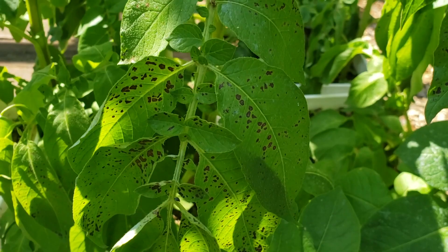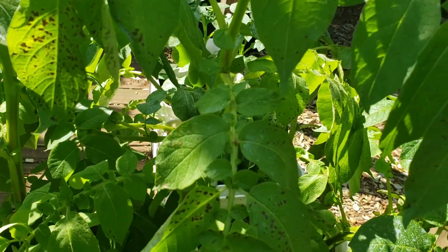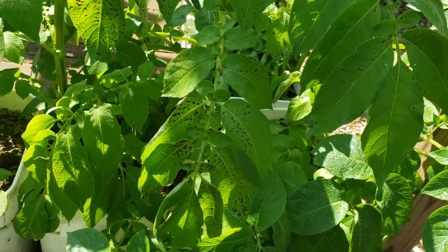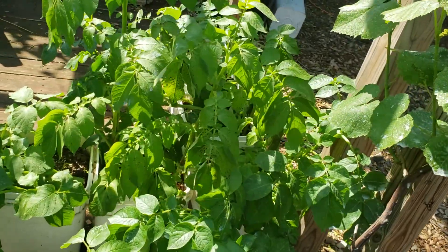I've got this. This isn't blight, although it's a relative of blight. It's called brown spot, and the unrelenting wet weather that we've had has probably brought it on.